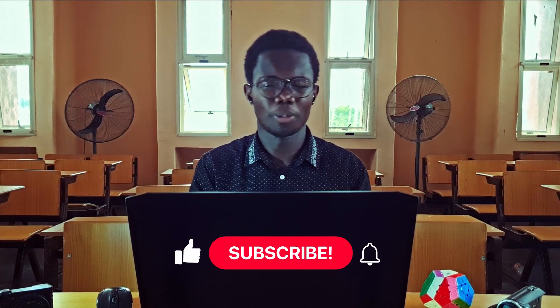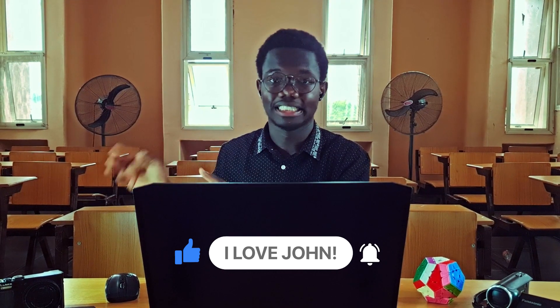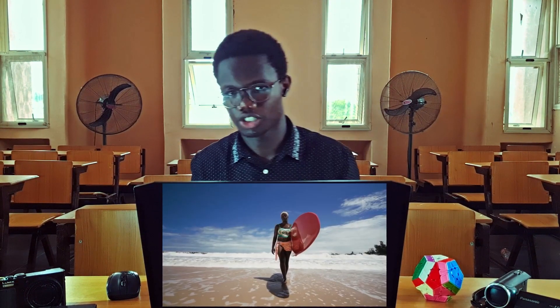If you like the video, don't forget to give it a like and drop a comment. If you see something that I didn't mention that you really liked, just put it in the comment section.